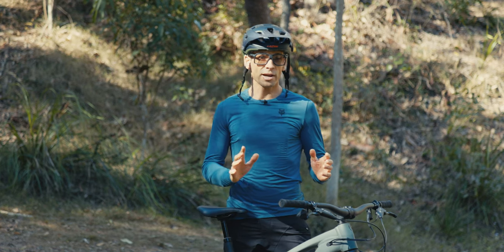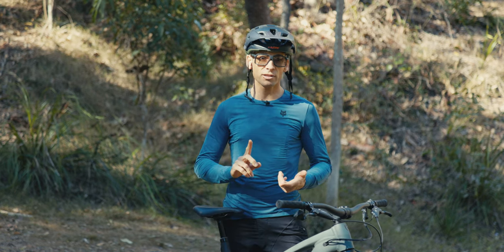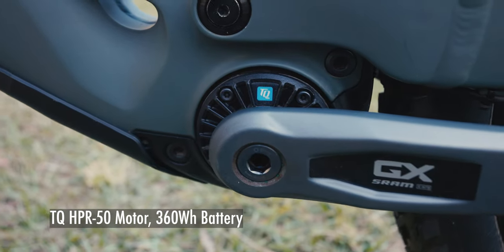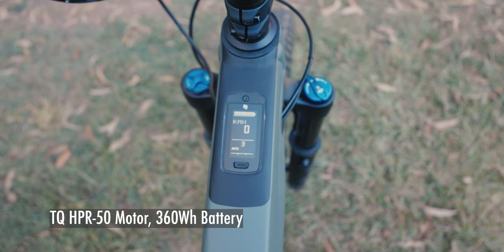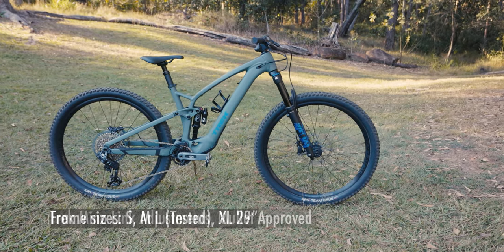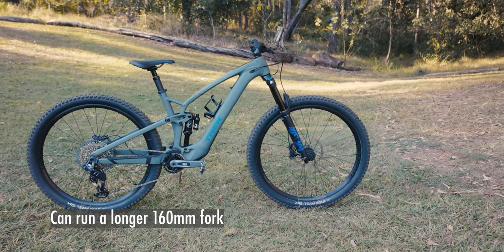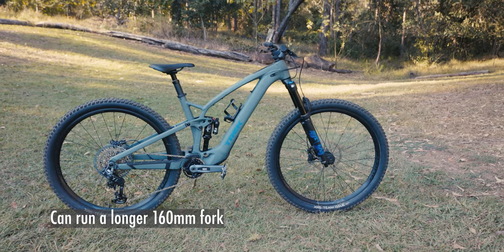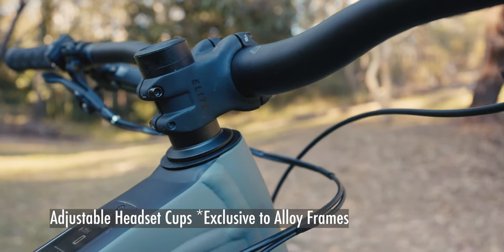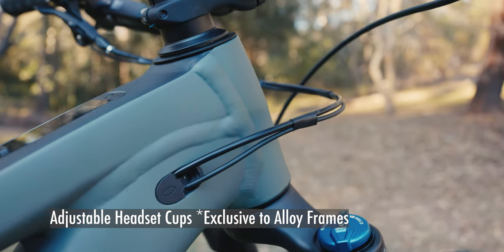A lot of stuff remains the same with the Trek Fuel EXe even in aluminium. You've got the same HPR 50 — that's the 50 Newton metre motor — and a 360 watt-hour battery. The bike comes in four sizes, it's a 29er, it's got a Mino Link, you can set it up mullet if you want, and you can run a 160mm fork instead of 140mm. One key difference is it does have headset cups at the front end, which means you can steepen or slacken the head angle by one degree — the carbon frames don't have that.